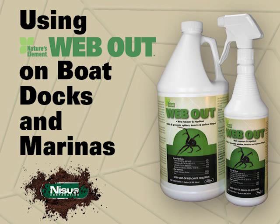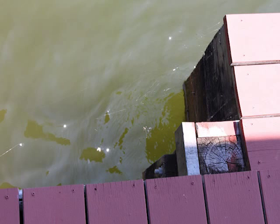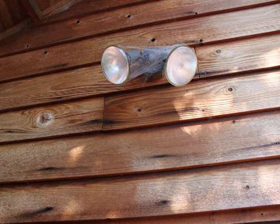Web-Out is a great new product from NYSIS Corporation. It's part of our Nature's Element 25B line. One of the toughest places to keep spiders away from is marinas. Marinas are ideal locations because of the volume of insects, and they have many great places for spiders to build webs.